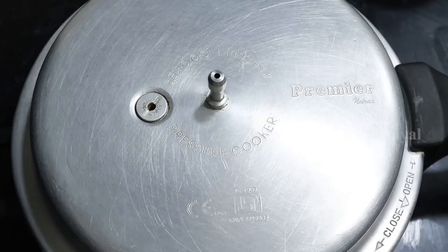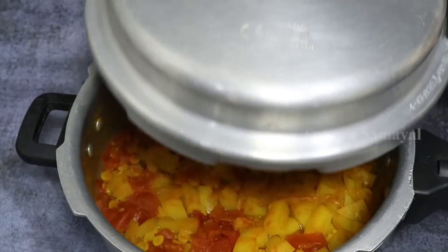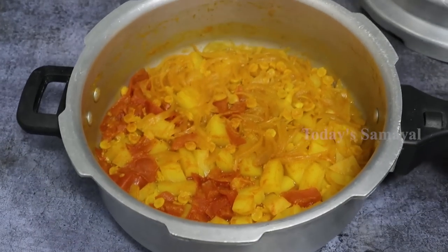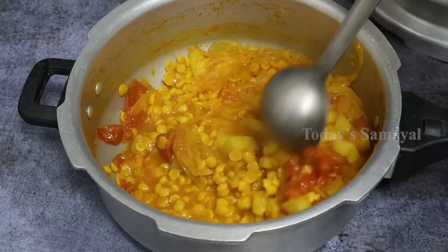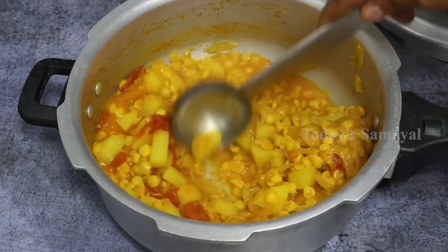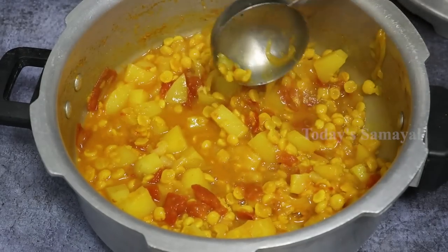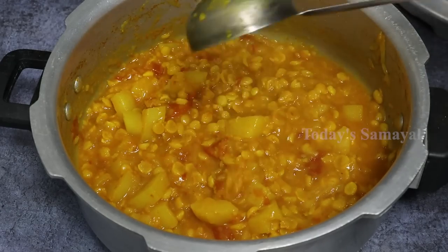Now let's wait for 3 to 5 whistles. Now let's put pressure on the pressure cooker. Let's stop the pressure — the alder should be well. You can run a couple of alders with that. Now let's get the alder. I am ready to put the alder and mix.